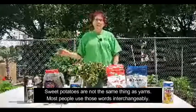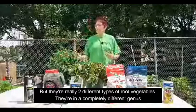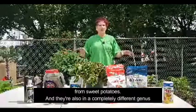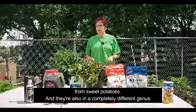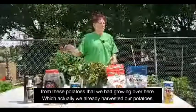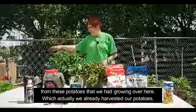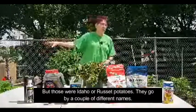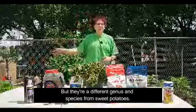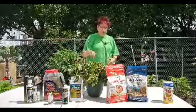Sweet potatoes are not the same thing as yams. Most people use those words interchangeably, but they're really two different types of root vegetables — they're in a completely different genus. And they're also in a completely different genus from these regular potatoes we had growing over here, which we already harvested. Those were Idaho or russet potatoes — a different genus and species from sweet potatoes.